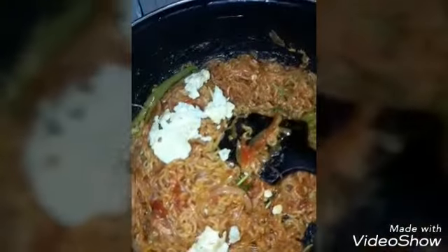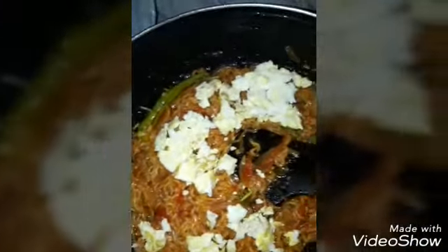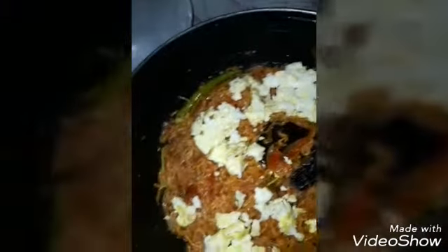According to the recipe, cook for 5 to 10 minutes.